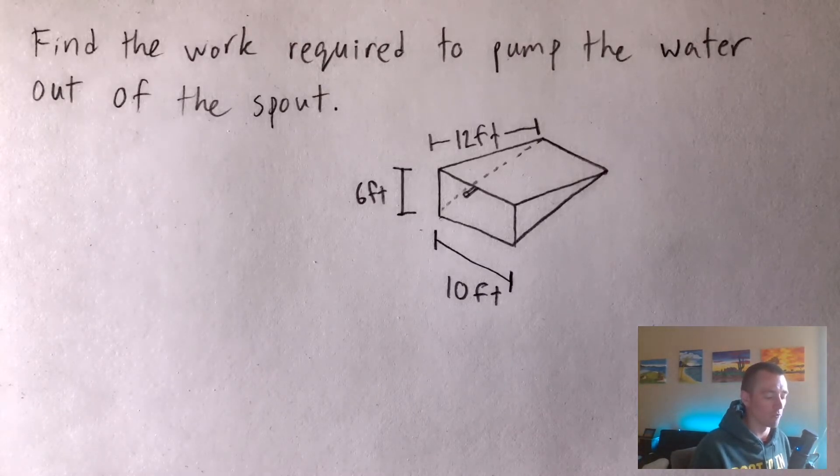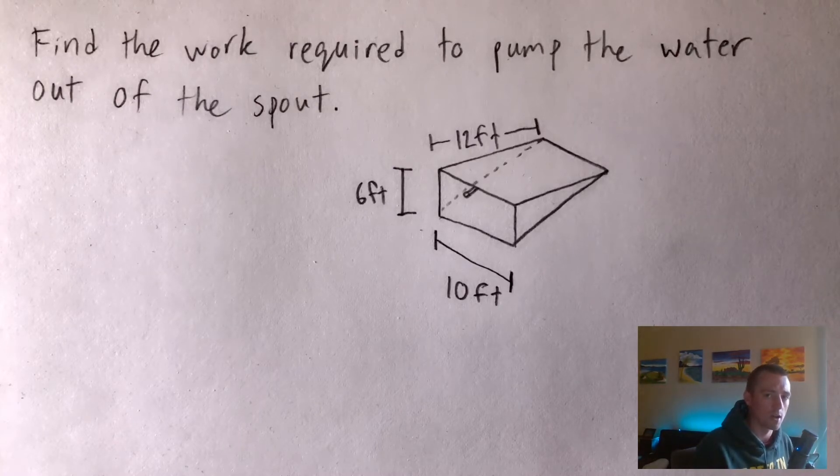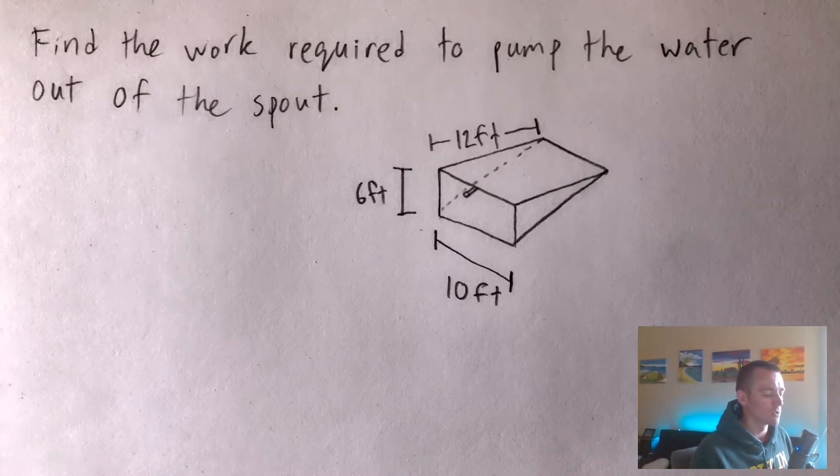It is slightly different when you're doing feet and pounds versus meters and kilograms, so I want to show you what that difference is like. Also, the reason I'm showing you this problem is it's one of the formulas on my Calculus 2 study guide — there's a link in the description. It's available for instant download, very affordable, just a couple bucks. You can download it, print it out, and use it to study for tests more easily. But let's jump into this problem.